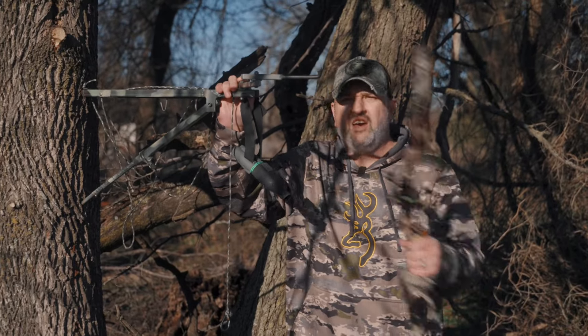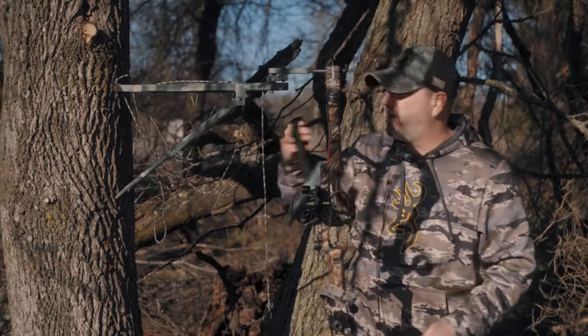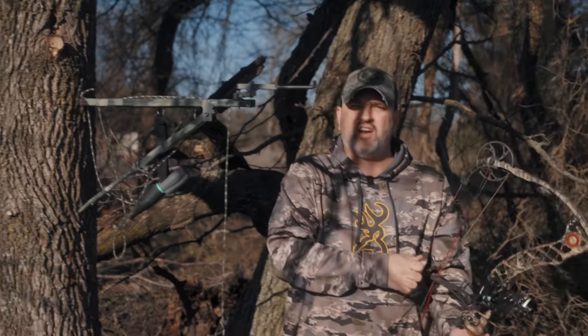We've got our hook right here to hang our bow. We've got our calls, and of course there's a hook for your calls right here — hook that right on there. Now you're ready to go, you're ready to hunt.